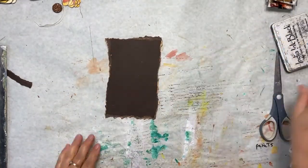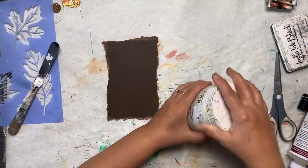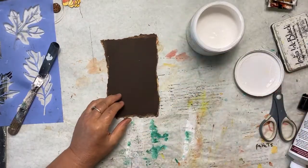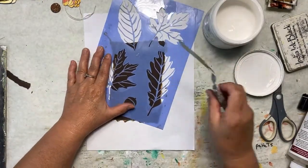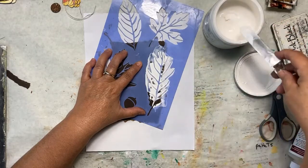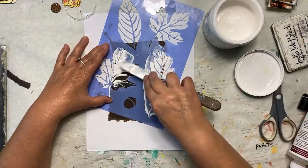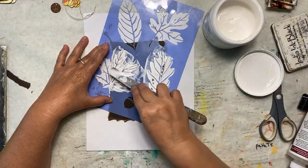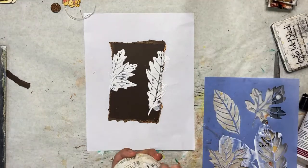The next thing we want to do is take our stencil with our gesso. You could use white acrylic paint or even a gold color paint — whatever you want, change it up and make it look like you want. I'm going to take my stencil; I've been using the leaves, but you can use any fall stencil you want — maybe a pumpkin stencil or a candy corn stencil. Since I'm keeping everything cohesive for the journal, I'll keep using this one. We have our leaves done on the cardstock and we have to set that aside until it's completely dry.